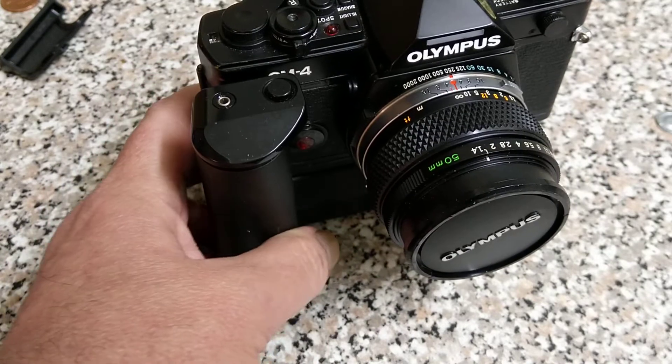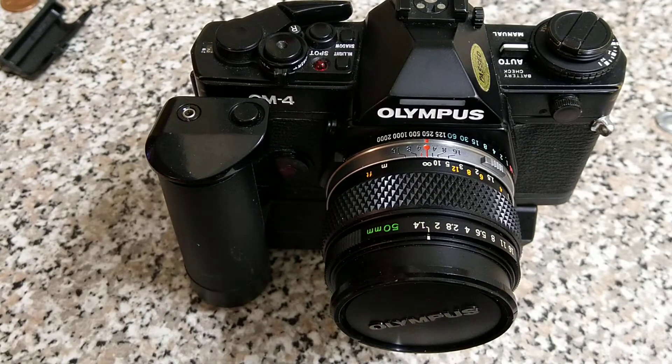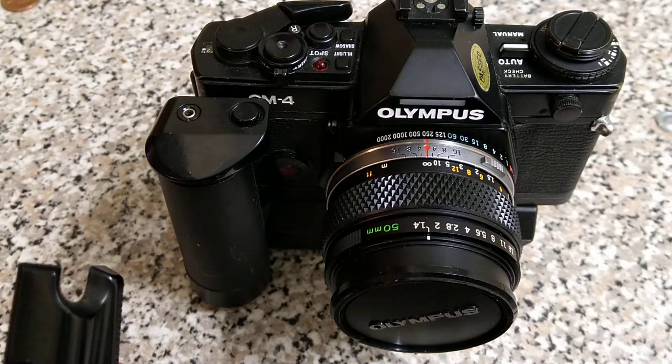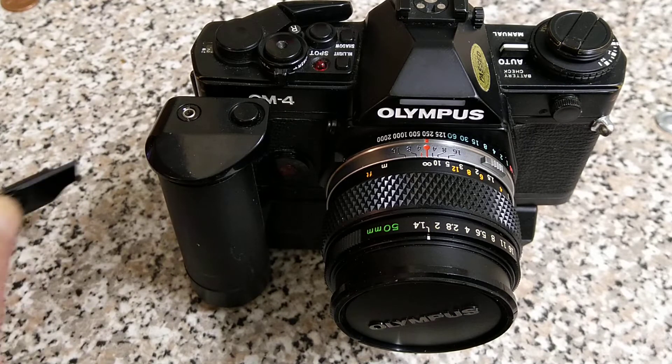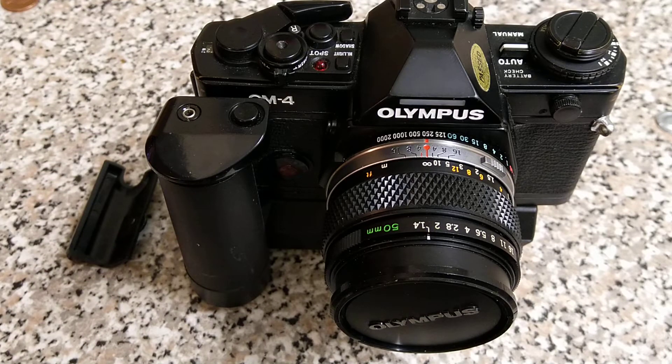But yeah, that is the OM4. Thank you very much for watching — I hope you've enjoyed it. Questions, comments, queries down below. It's a system I've used on and off for over 20 years, so I've got most of the lenses and they are really nice. I've got quite a lot of the accessories and the flash guns. Comments, questions, queries down below — don't forget to like, subscribe and all that sort of good stuff. Look forward to seeing you in the next one.